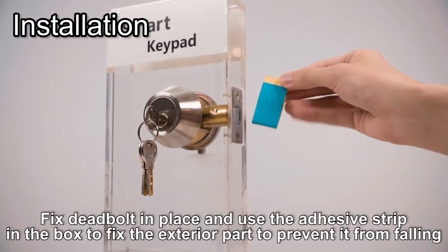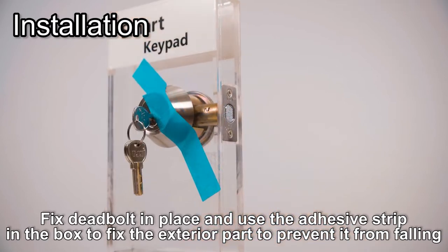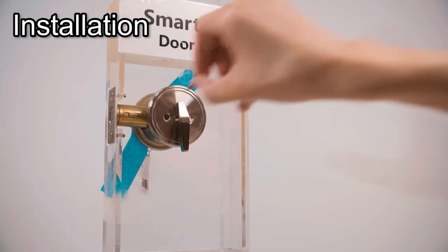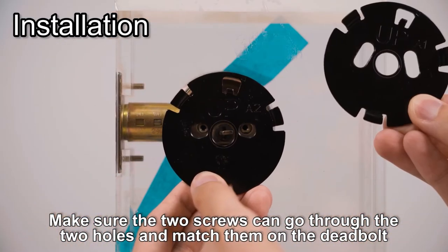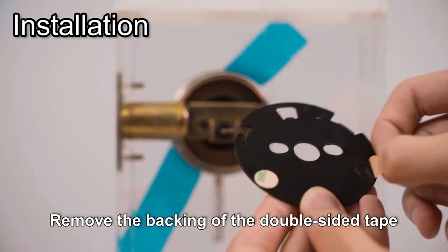Fix the deadbolt in place and use the adhesive strip in the box to fix the exterior part to prevent it from falling. Select the base plate that fits your deadbolt, make sure the two screws can go through the two holes and match them on the deadbolt. Remove the backing of the double-sided tape.